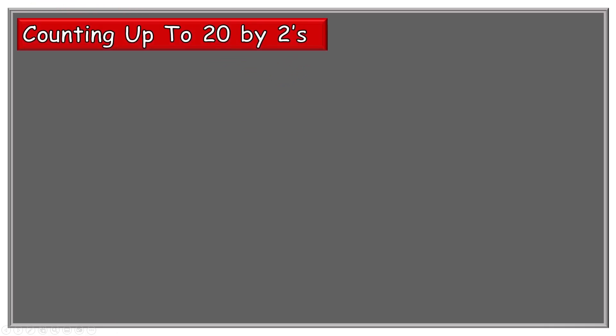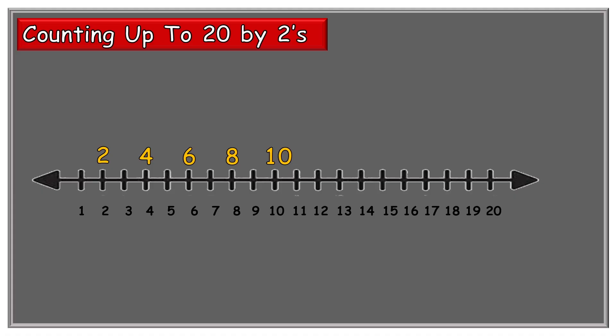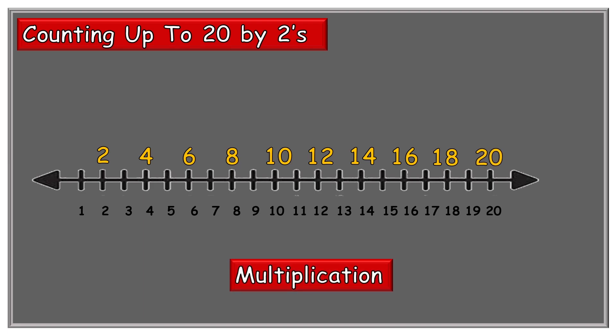Let's review our counting skills by counting up to 20 by twos. Here's our number line labeled from 1 through 20. Now we're going to count by twos — count along with me: 2, 4, 6, 8, 10, 12, 14, 16, 18, 20. That's pretty simple. Please remember that multiplication is no more than just adding up the same number.